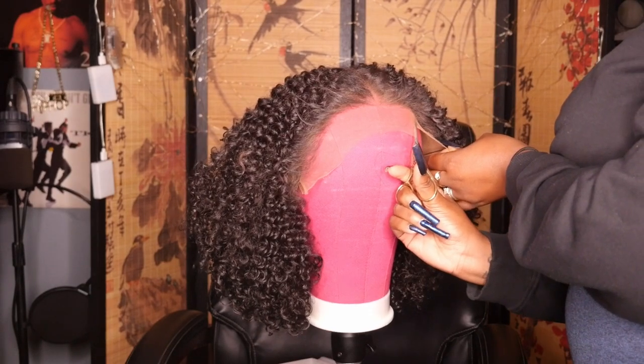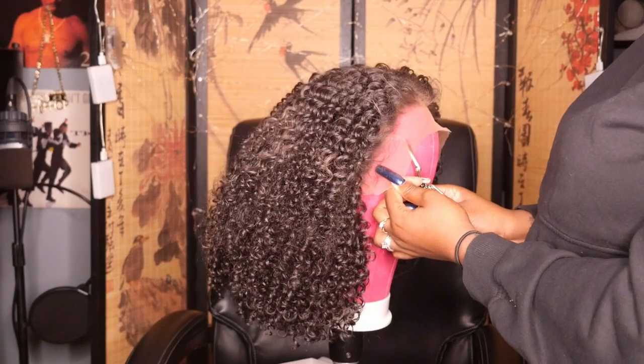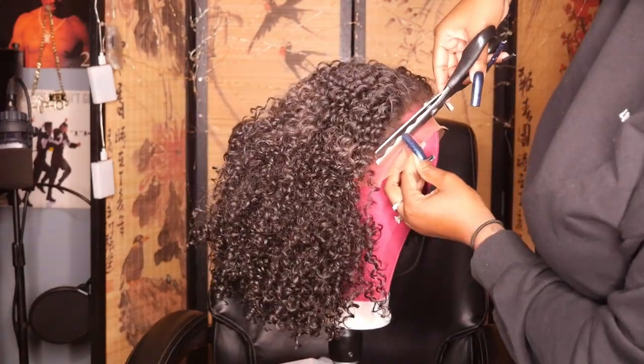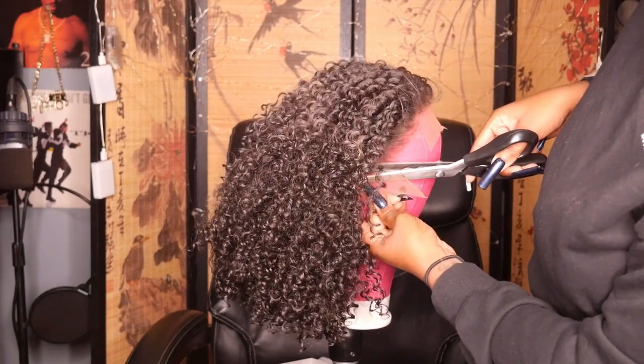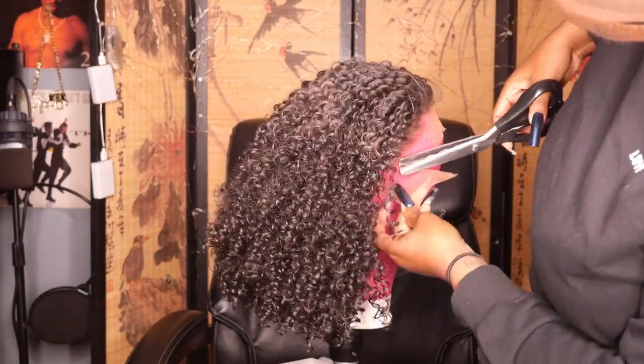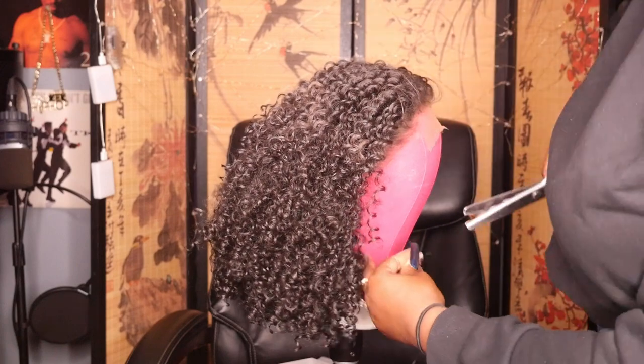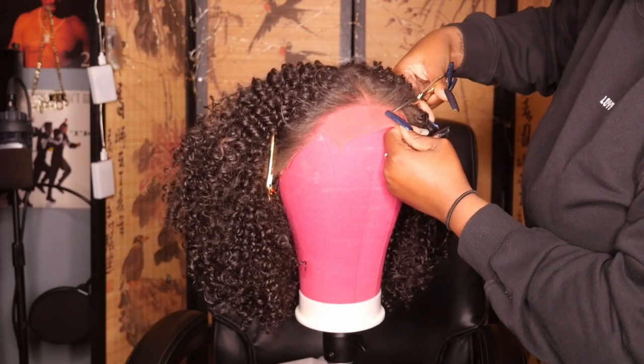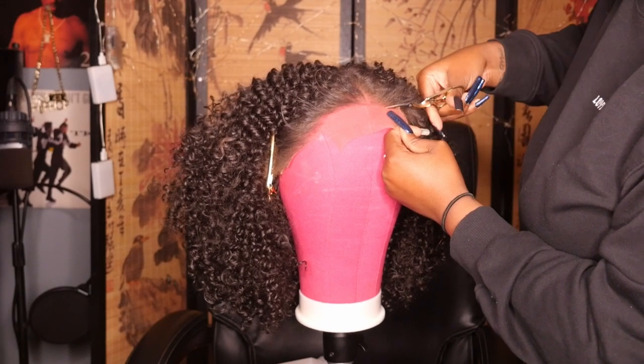Now I'm going to go in and start cutting the lace off. I like to go in with my embroidery scissors and start cutting the lace in sections to make it easier to manipulate around that hairline. Then I switch to my scalloped pinking shears and start cutting the lace off, since you want to cut in a wavy or zigzag pattern to make them melt more realistically.